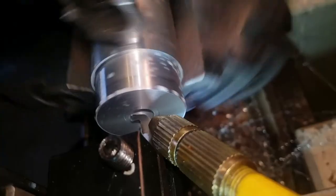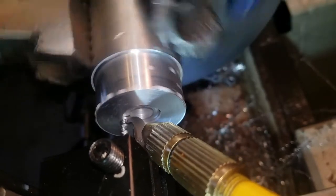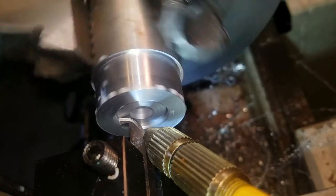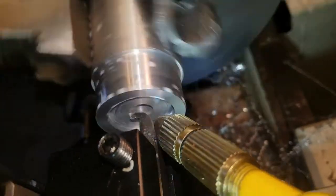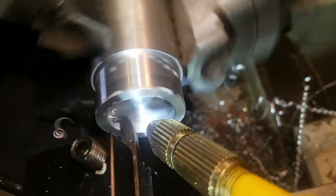I just did a quick center hole and then drilled it out just a little bit to start the boring. Here I'm using a little high speed steel boring tool and I'm using my mist coolant for this because I don't really have a chip breaker on that boring tool, so the chips get pretty big and will stick to it. The mist cooling really helps and gets them out of there.